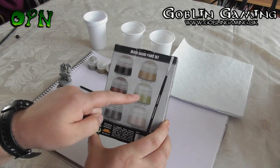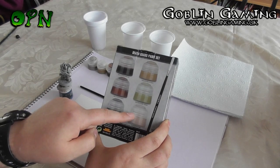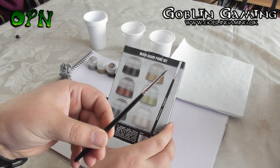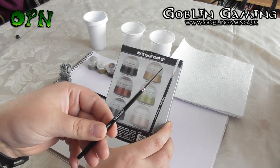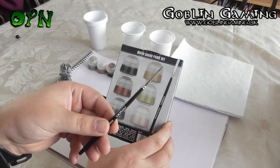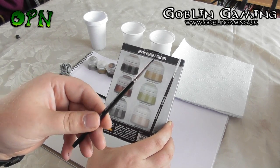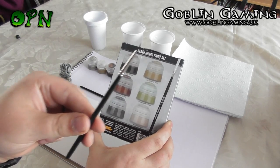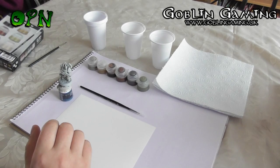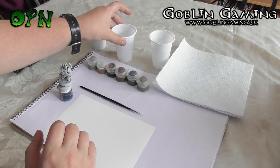The paint set comes with six paints and a starter paintbrush, and all six paints and the paintbrush are going to be important for this tutorial. I do however recommend that you pick up one of Games Workshop's layer brushes or base brushes instead of the starter brush, as it's not the best brush to use to be quite honest, but you can still use it for this tutorial.